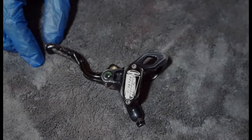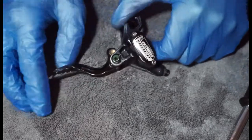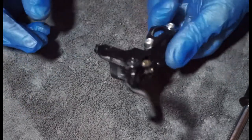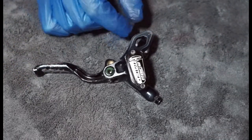This is a quick video on a strip down of the Hope Race lever. Probably one of the easier levers to do. It's kind of designed for cross-country use. It's a very small, lightweight lever and I think you can run up to the E4 caliper with these.